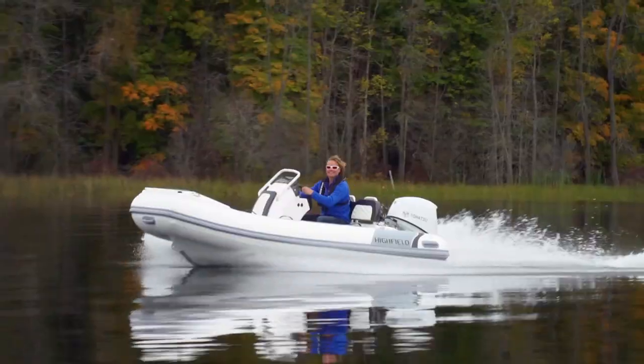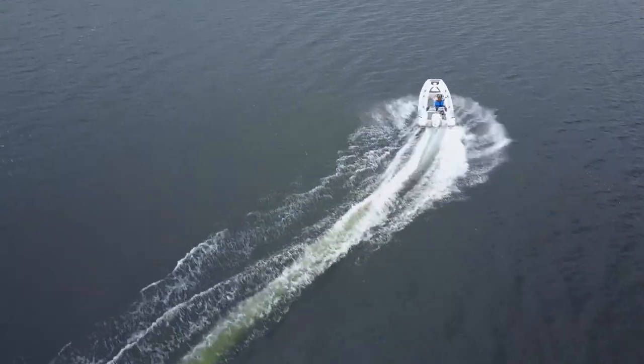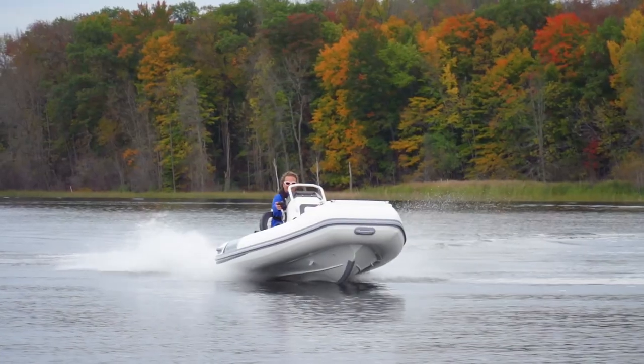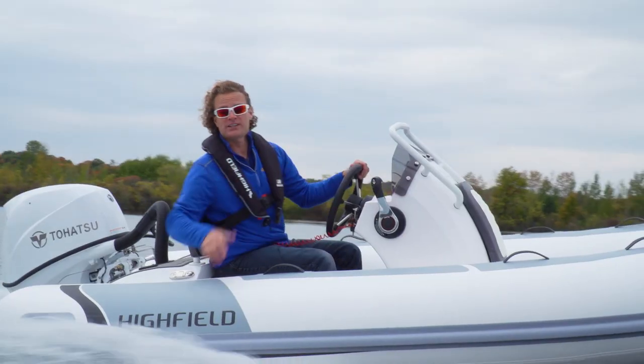To get a boat that's comfortable, with plenty of room for seven people, four dedicated seats, a ton of storage, and ride comfort that's good for four or five hours of touring — plus, with the 60...